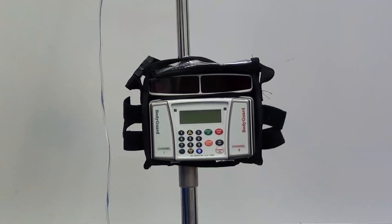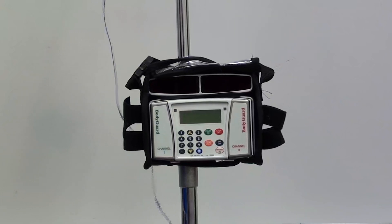This is the CME Bodyguard 121 two-channel pump. Today we're going to go over how to set up an administration for a medication, as well as looking at the proprietary pump tubing.